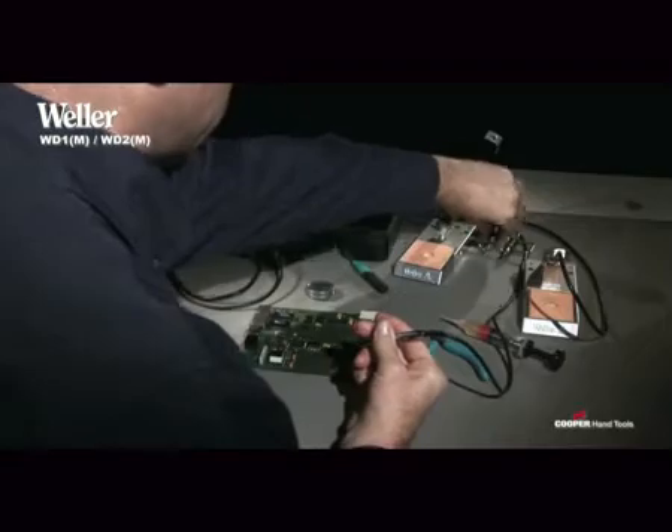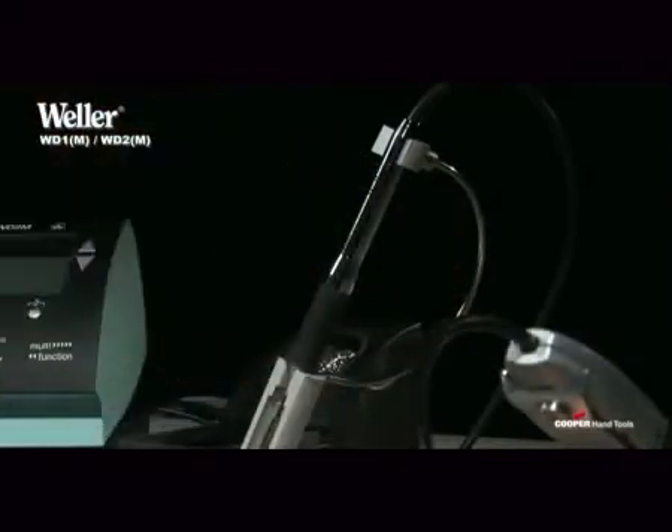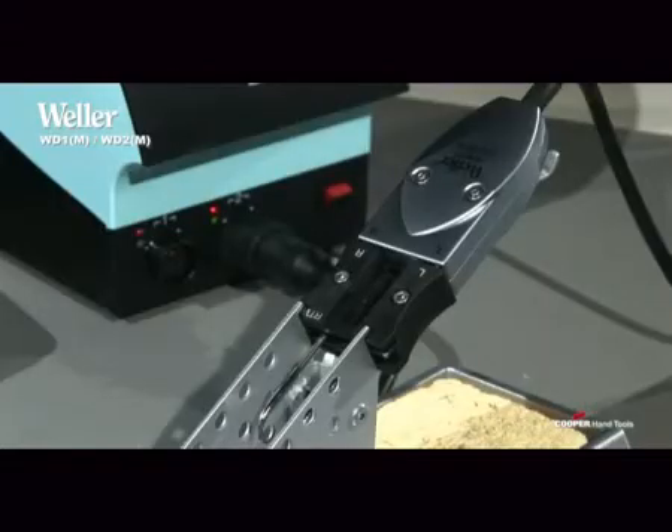The WD1-M and the WD2-M models are equipped with a high-speed controller for the microprocessing soldering iron WMRP and the micro-desoldering tweezers WMRT.